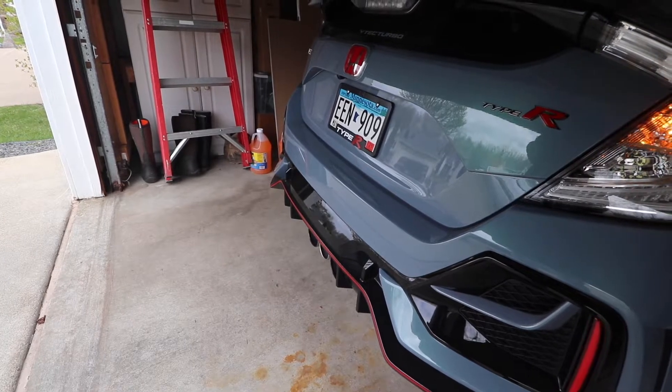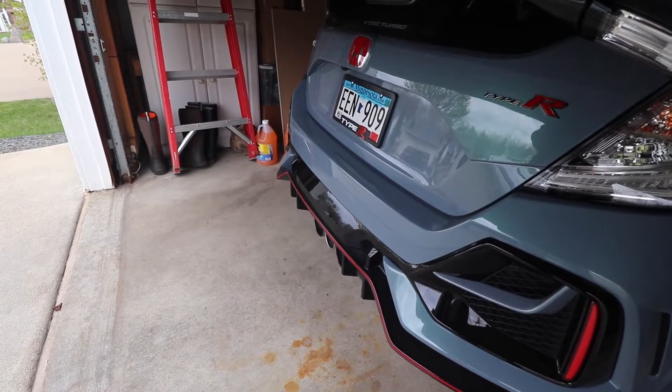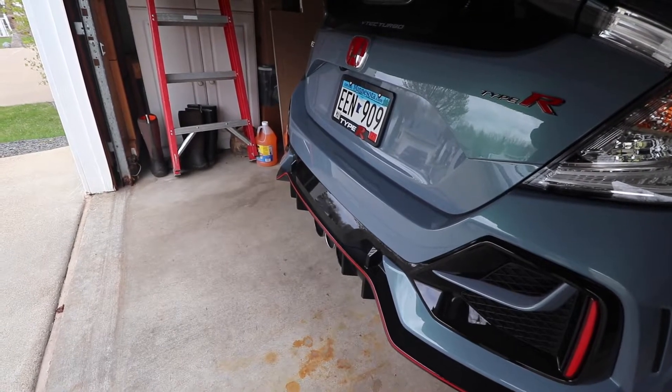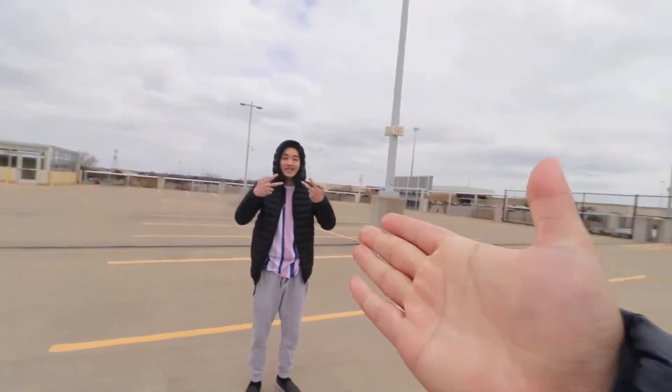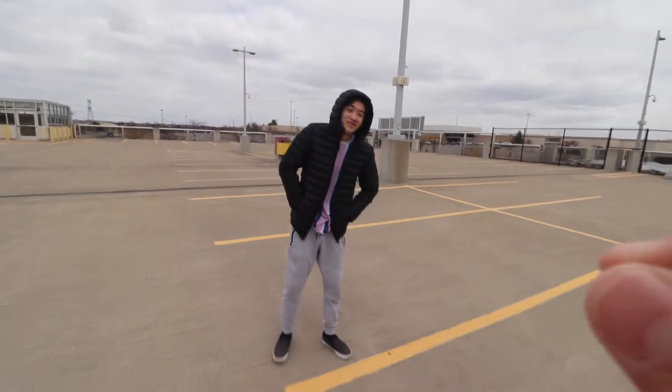I know you guys haven't heard a cold start in a while, so here it is. What's going on guys, welcome back to the channel. So as you can tell by the title today, my little brother will be driving my Type R. He just got his permit not too long ago.